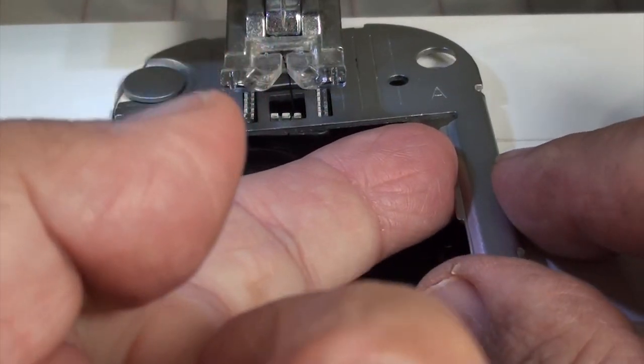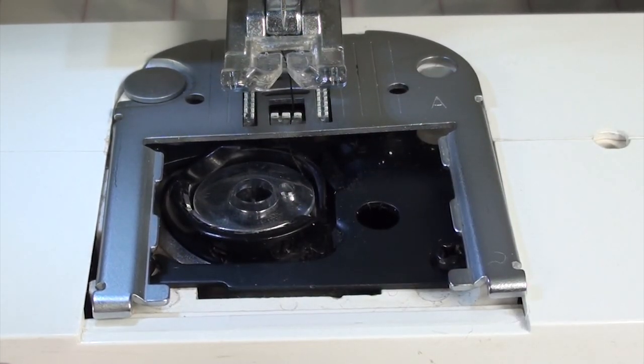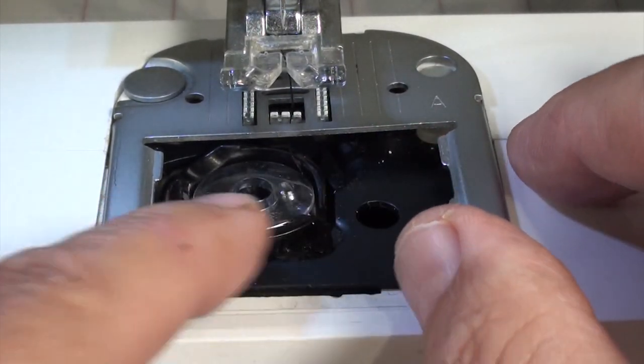As you can see here, my feed dogs are up, so it's going to be a bit of a hassle for me to get this out. But in your case, just lower them and it should come out a lot easier.